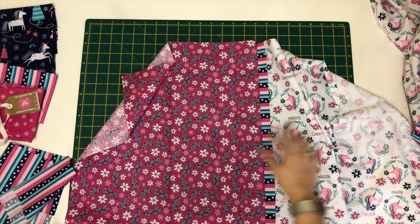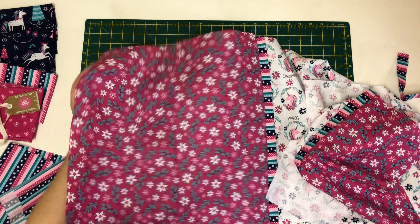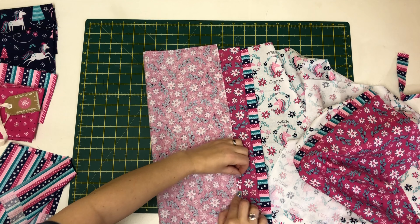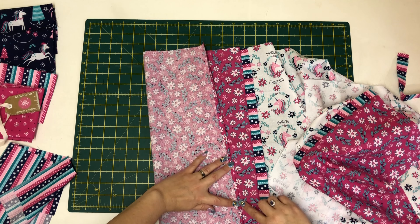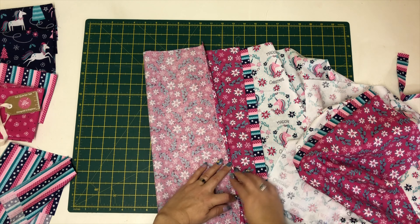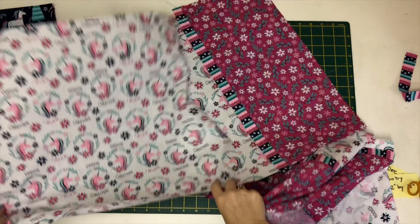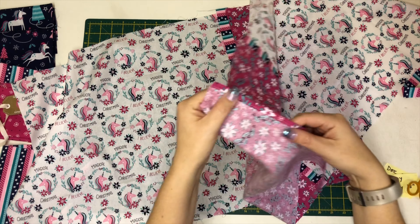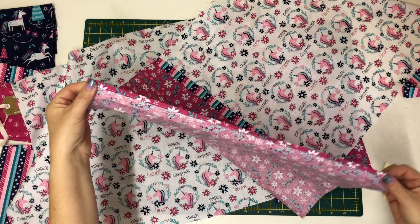We're going to press and iron the front and the back. Because this end is now open, we're going to roll that over once, twice, and then stitch along here — but press it first, then stitch. I have pressed the front of the pillow, pressed the back, and also pressed and hemmed along the raw edge.